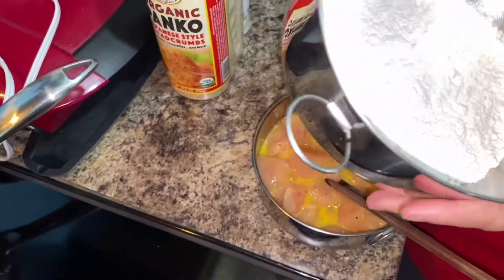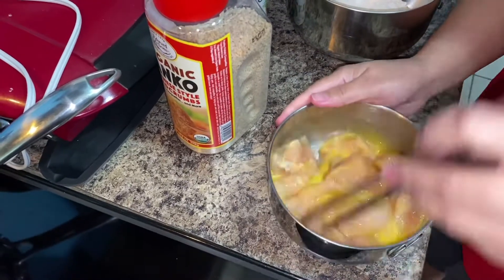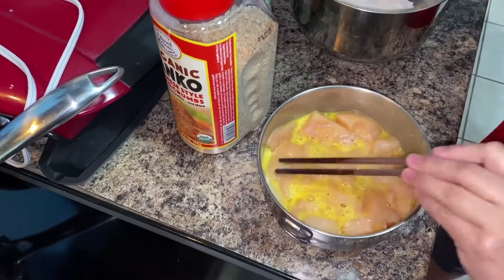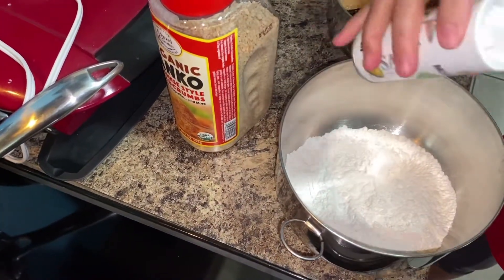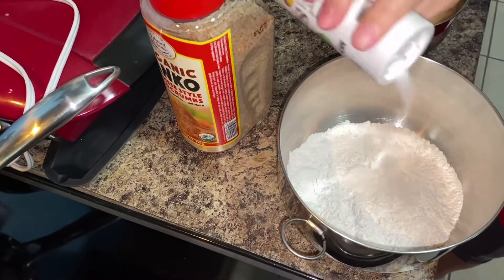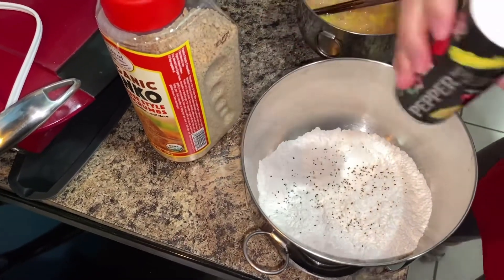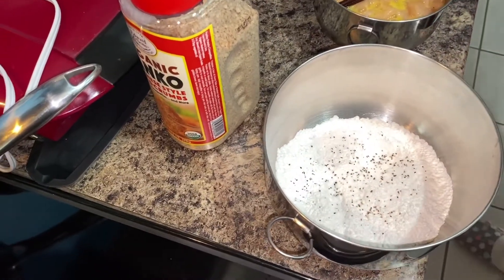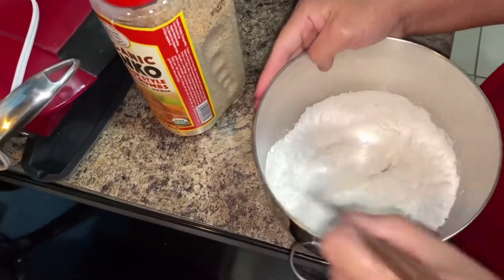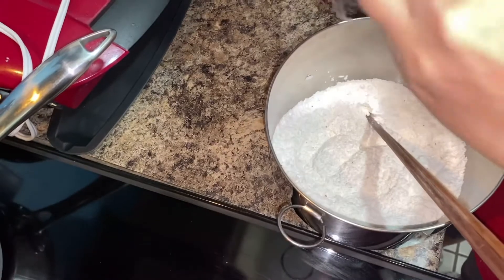I have a half cup of flour and panko breadcrumbs to use for breading. This is my way of making it. I add salt and not too much pepper into the breadcrumb mixture, then mix it all together. This is how I put the breading on something before you fry it.